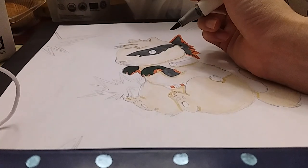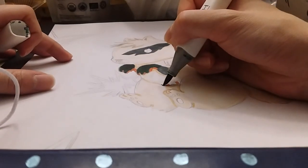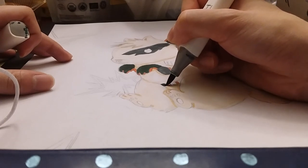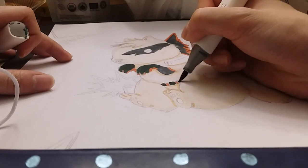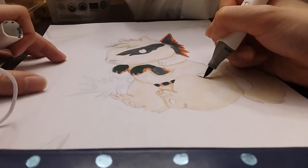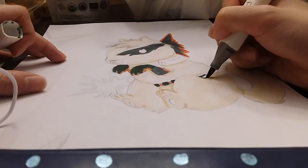Okay, his gloves are done, going to do his belt next. I decided to only give him the accessories that Bakugo wears because it was so much to put onto a dog and I thought that's not comfortable. So I decided to keep the cuteness of the dog but just put on some accessories that make it look like Bakugo.